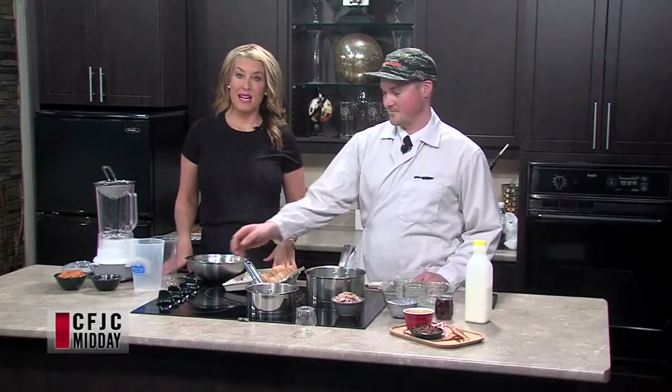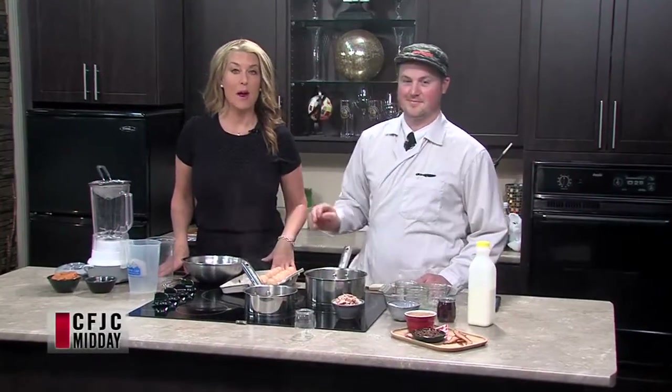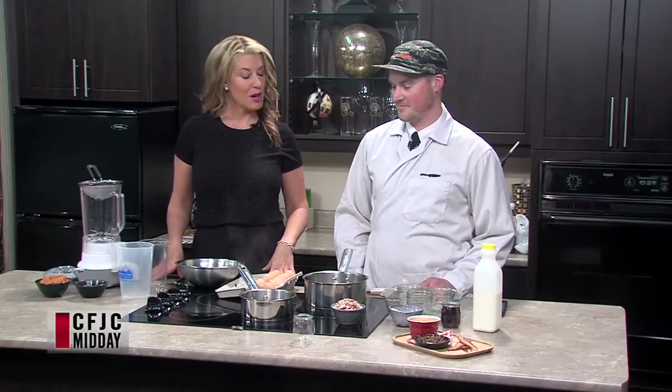Welcome back. This could very well be the best segment of the hour. We are making a sweet potato and maple bacon creme brulee with Brody White from Chop and Block.